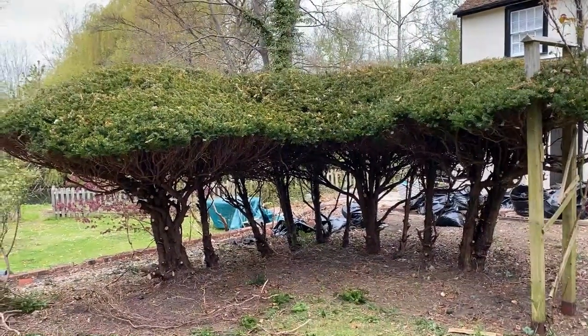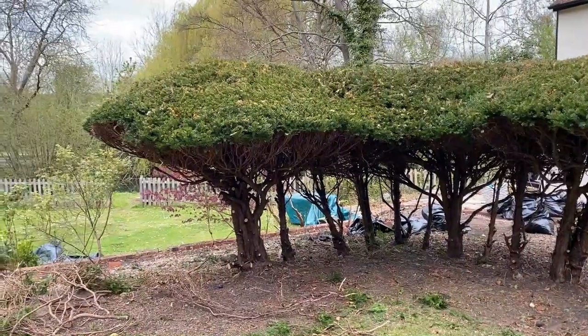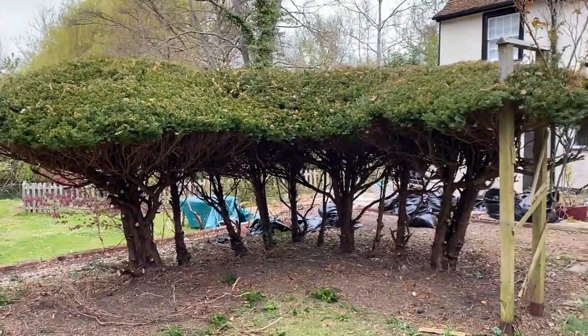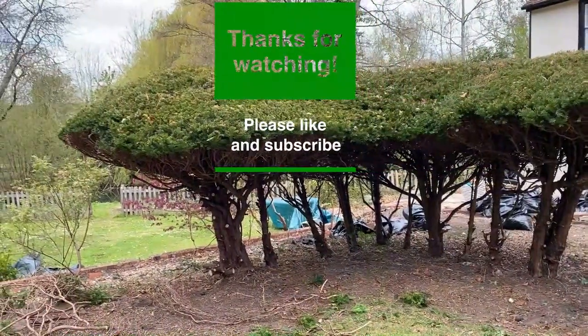That brings an end to this yew trimming video. It was a very severe cutback and I'm happy with the results. Let's just hope that the yew can recover. Thank you for watching - talk to you soon.